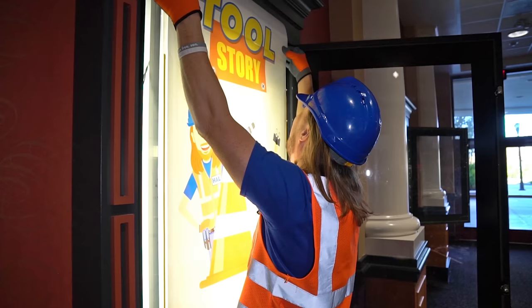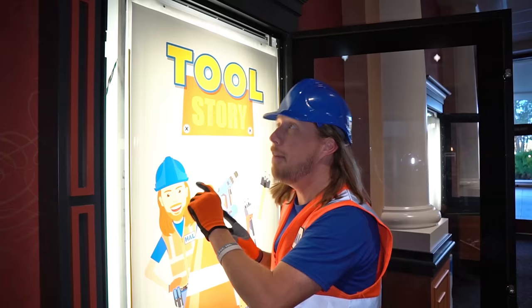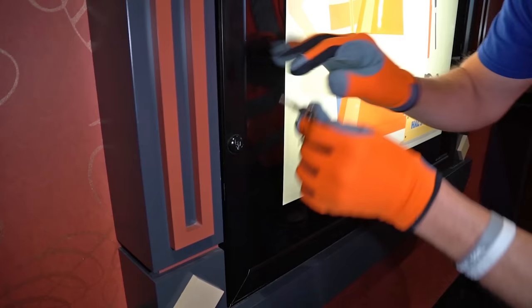Let's get this in here now. Make sure it looks good. Gotta get it in there perfectly, right where it needs to be. Aren't these cabinets really awesome? They've got lights behind them that really brighten up the poster, so you can see it really well. We got that in there. Now we get to close this up here. That's perfect. Got a key here that we can actually lock it. There we go — that's the bottom one.